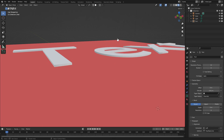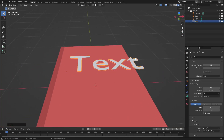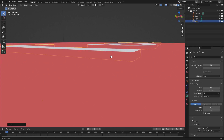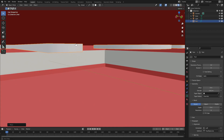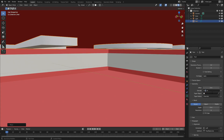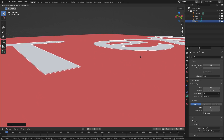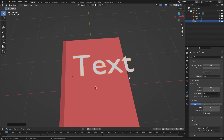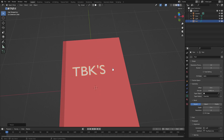Set the extrude value to about 0.1 so the text has a little bit of thickness — letters on books are typically raised a little. Hit G Z to move it down into the book slightly. Then hit Tab and change what the text says — something like 'TBK's'. Scale it down with S, and move it with G Y.